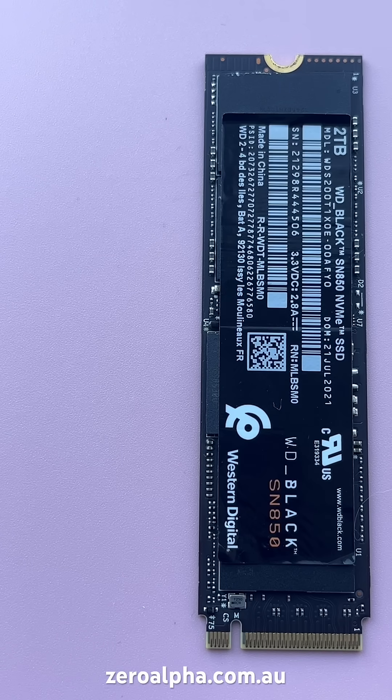If you need data recovery from a Western Digital Black SSD that's not working, you can mail in from any location. Visit zeroalpha.com.au and we will get your data back at the lowest price.